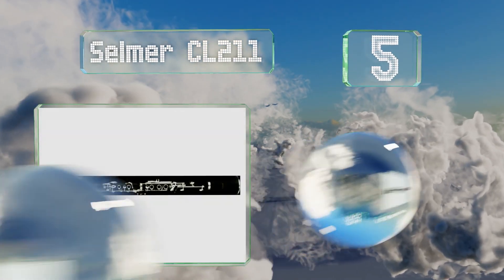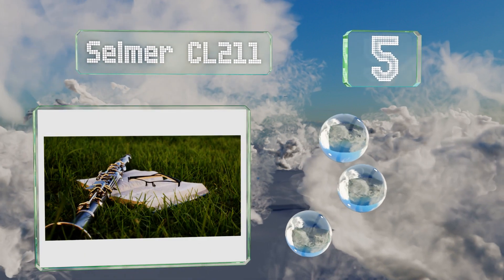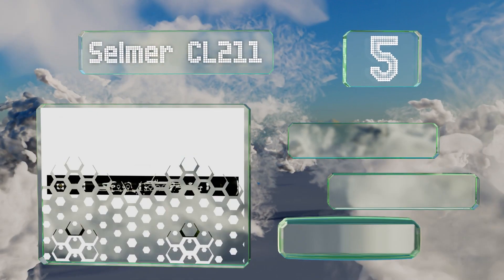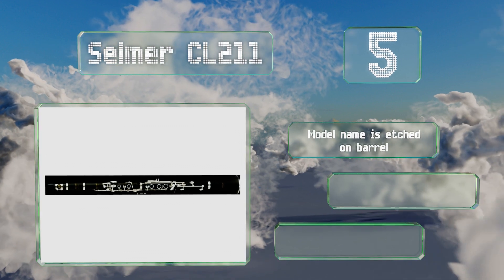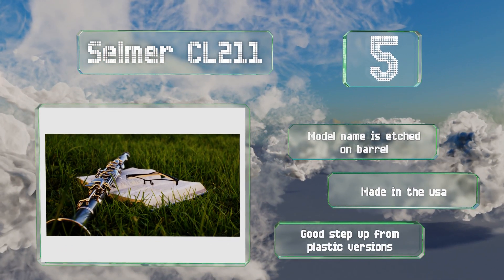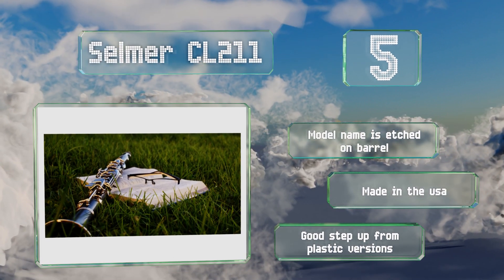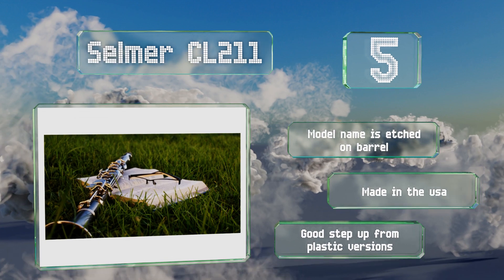At number 5, ideal for mid-level students, the Selmer CL-211 is equipped with an adjustable thumb rest and double-skin pads for reliable playability. The use of blue steel springs ensures smooth, proper, and responsive movements for all of its precisely fashioned keys. The model name is etched on the barrel, it is made in the USA, and it's a good step up from plastic versions.